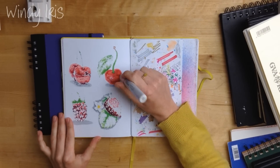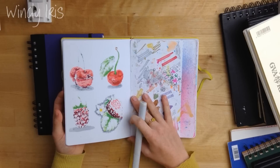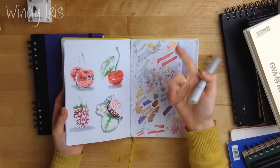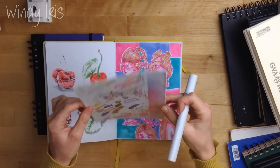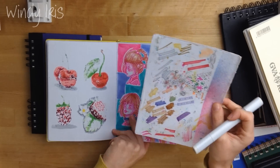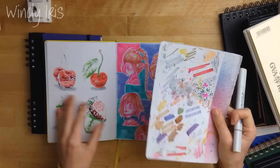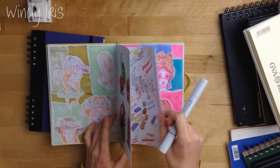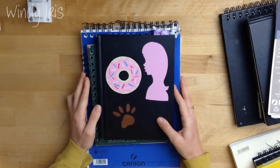Bleed-through happens with markers on pretty much 99% of sketchbooks. There is a sketchbook called a render sketchbook which apparently doesn't bleed through, but I can't get that where I live so I haven't tried it. When you're used to using markers, bleed-through is just how it is. One thing I do is take off the last page of the sketchbook and use it to test colours, and every time I draw I place it behind the page I'm colouring on so that nothing bleeds through to the page underneath.